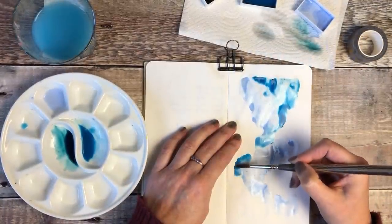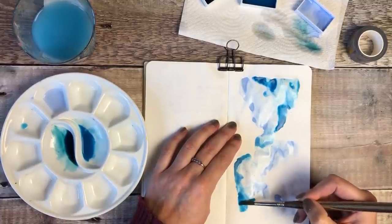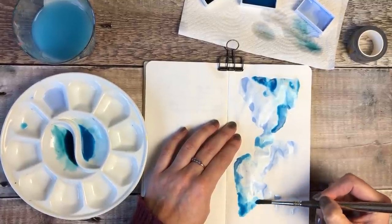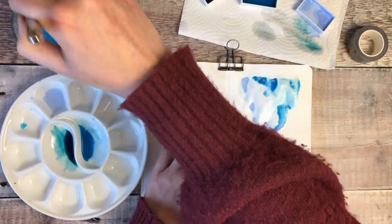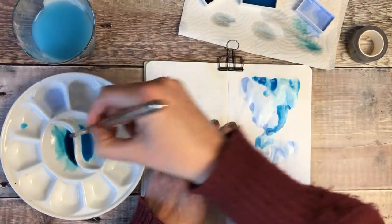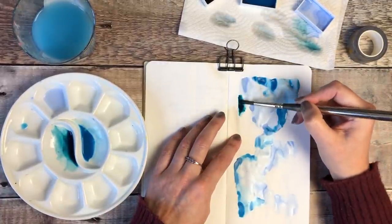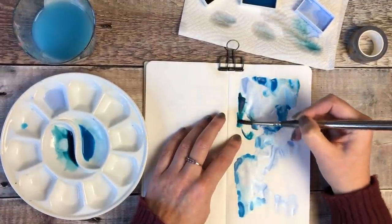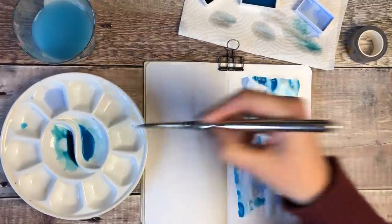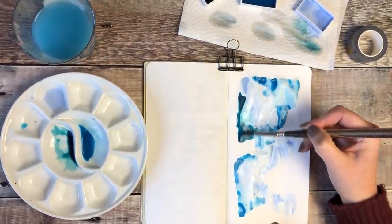I'll start drying it in a moment with a heat tool, and if I find there are any big puddles of paint on the page I may well blot some of them off using tissue. That gives quite an interesting effect too — if you've had a lot of paint in one area and then lift some off using a dry cloth or tissue, it just adds to the interesting look of your background.